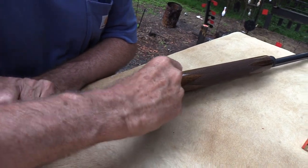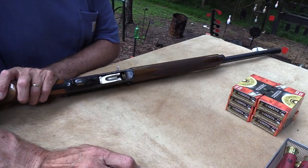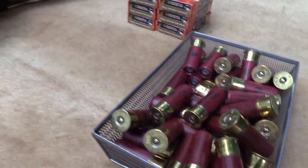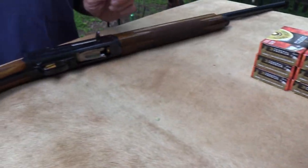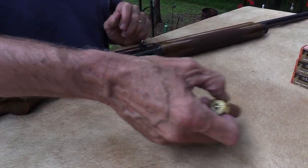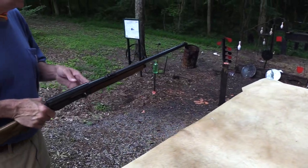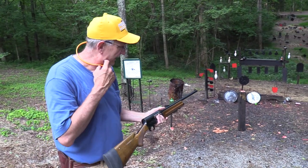If you don't know how to search somebody's YouTube channel, go to our FAQ video 54. Of course, if you don't know how to search a YouTube channel, how do you find FAQ video 54? Good question, but you can find it. So we've done an original on this, and it's a nice shotgun — I really like it.